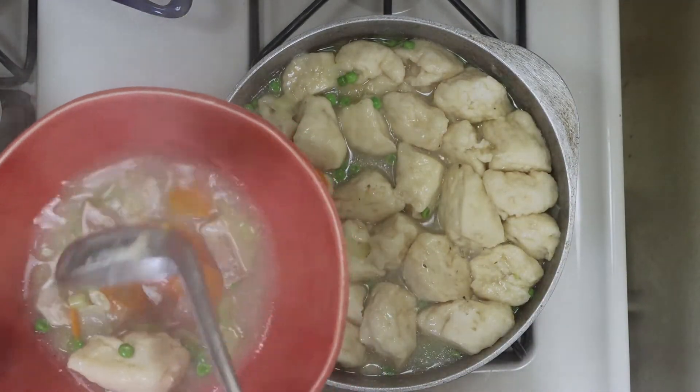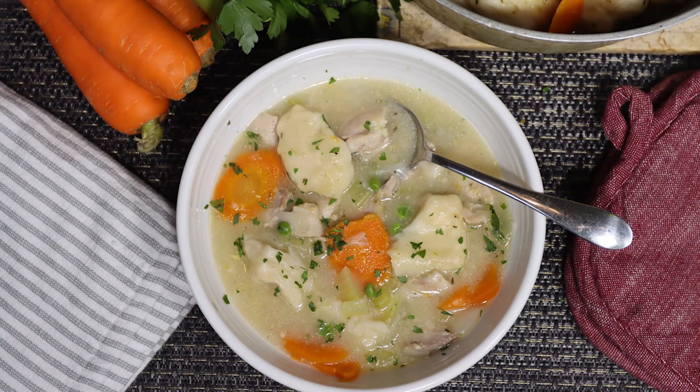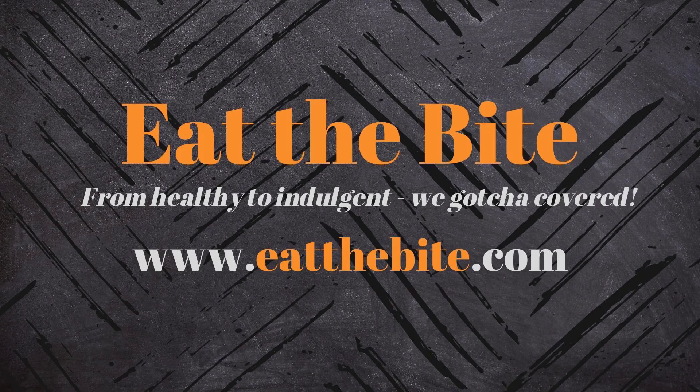I hope you enjoy this recipe as much as I do, and if you like this video, feel free to go ahead and subscribe to my YouTube channel. Don't forget to turn the notifications on so you never miss a recipe. As always, you'll find this and all the printable recipes on my website at eatthebite.com. Thanks for watching, and we'll see you next time.